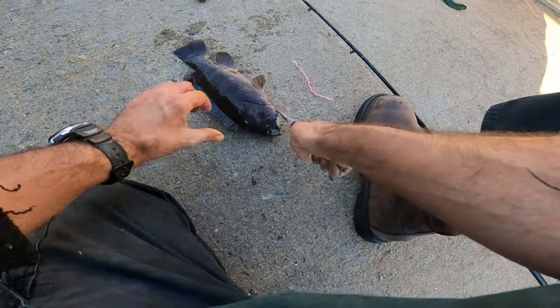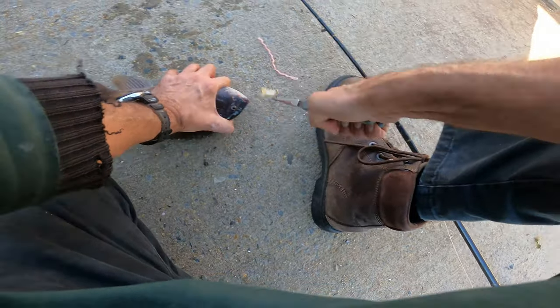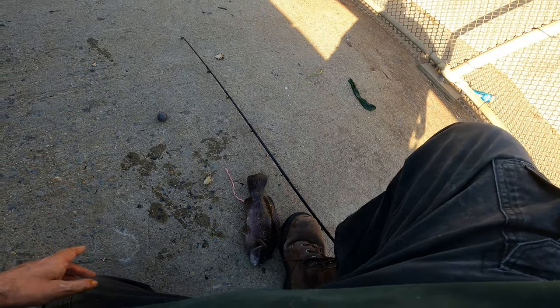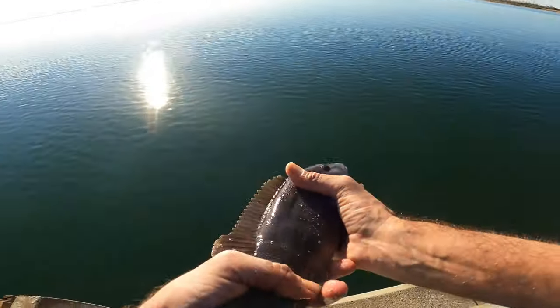I'm going to hit on the other one. This is a 2-0 hook too. The other one I have a 4-0 hook on — I'll show you that if we get anything. That's two on the slider. I'm liking that.